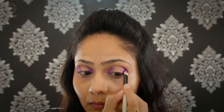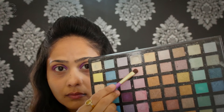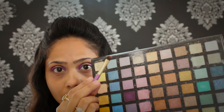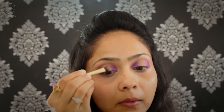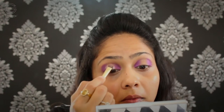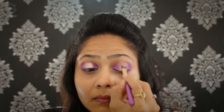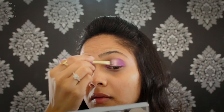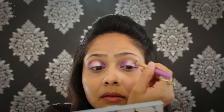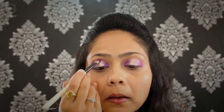Then going in with this gorgeous pinkish-silverish tone, I'm taking the QUO shader brush, spraying it a little bit with my makeup fixing spray, and applying that in the center of my eyelid. This is going to create a spotlight effect on the eye, which is so trending these days — this is what I felt was the perfect look to create for Diwali. Here I'm going in again with the same purple tone using the same Icing brush, creating the dome shape.